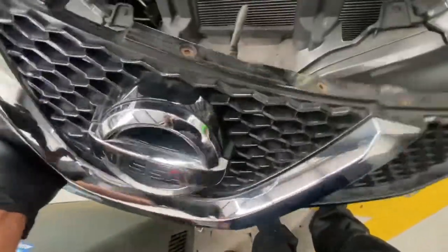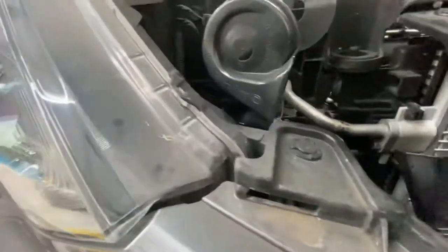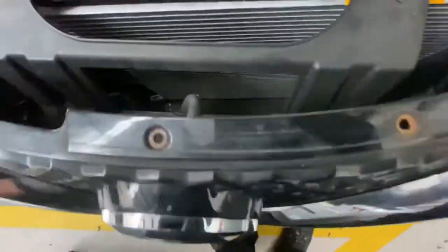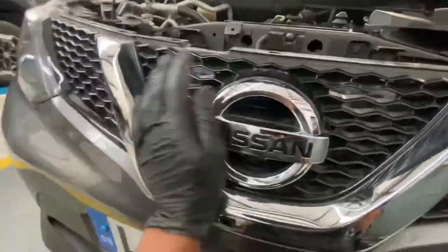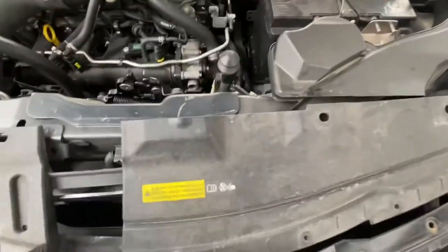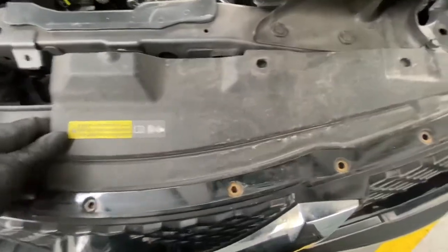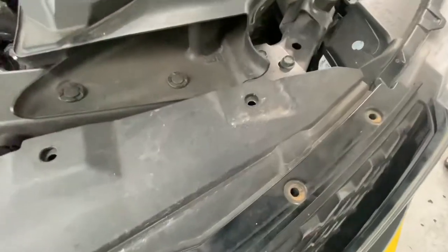Now we're going to fit this cover back on. As you can see, the front grill - those are the clips - they line up with those holes there, and also up there as well. It literally just clips in and you just got to plug the sensor back in, all that wire. Literally you just line up where all the holes are and just give it a nice little push - you can hear it clicking into place. It's all secure now, then we've just got to put this one back on. It literally just slides underneath - just slide it back underneath, line the holes up.